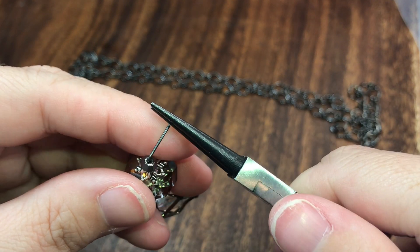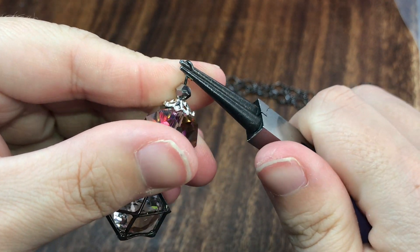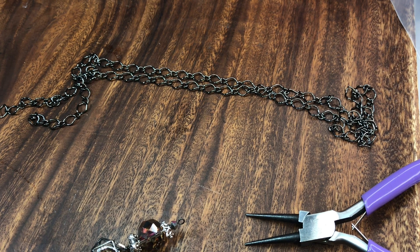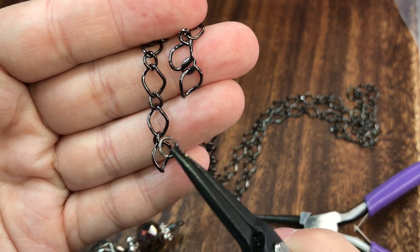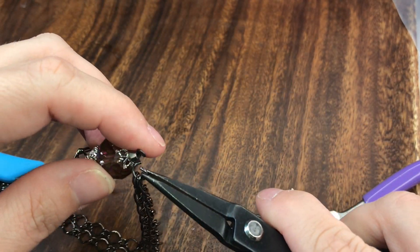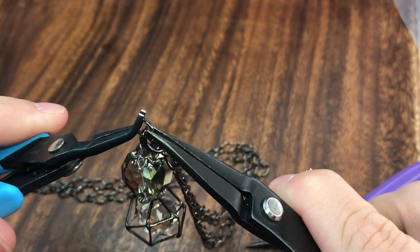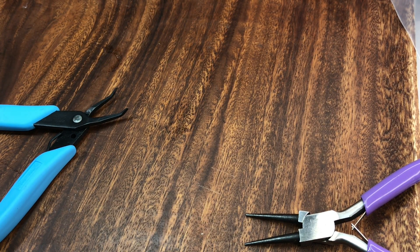Then we're just going to take our round nose pliers and make a simple loop - that's all we're making today. Just turning it just like this so that we have a simple loop. Next, we're going to take a jump ring - I have some black jump rings - open it up, take our chain where it's already open, hook our chain together just like this, and attach our dangle just like that and close up our jump ring.